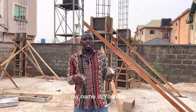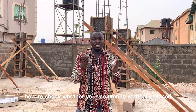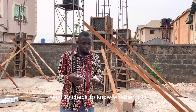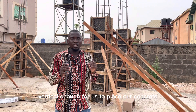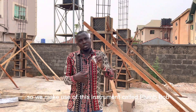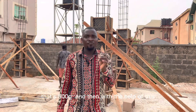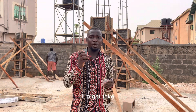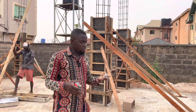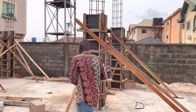Hi, welcome to Construction Point. My name is Yoshibe, and today I'll be showing you how to check whether your column is vertically placed. For your casting, we have these columns here — we want to check whether it is vertical enough for us to place our concrete, to make sure our column is not bent this way or that way. We're making use of this instrument called a plumb bob. This instrument weighs 500 grams, and with the help of this and my tape, I'll be checking whether this column is straight or not.